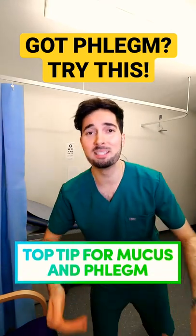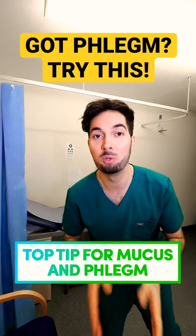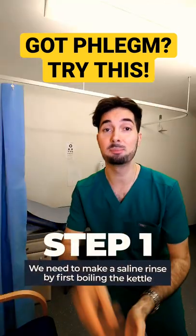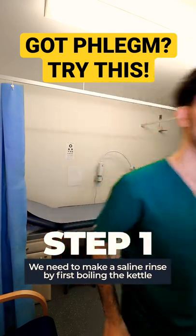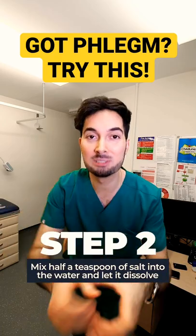Are you always doing this — clearing that throat, phlegm, mucus, catarrh? Well, here's a top tip to get rid of it. You need to make a saline rinse. First, boil that kettle and let it cool. Next, get yourself half a teaspoon of salt, mix it in that water, and let it dissolve.